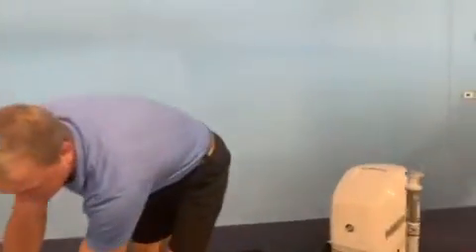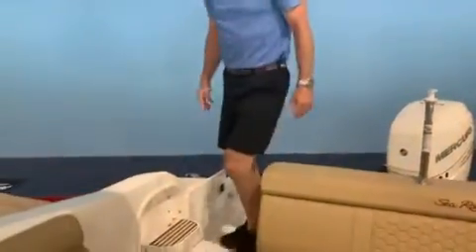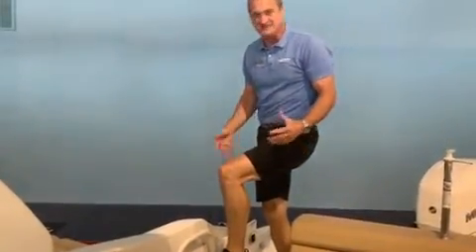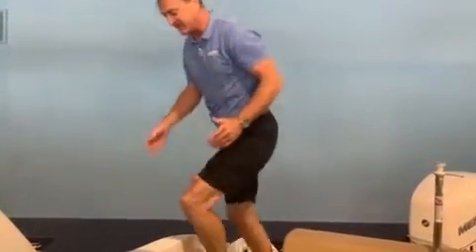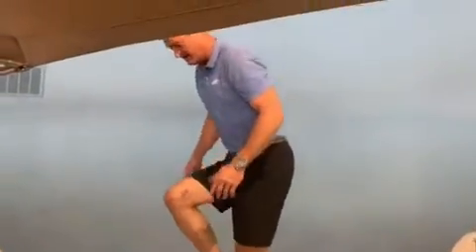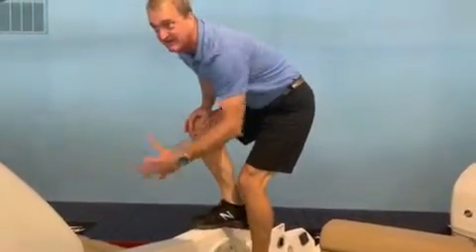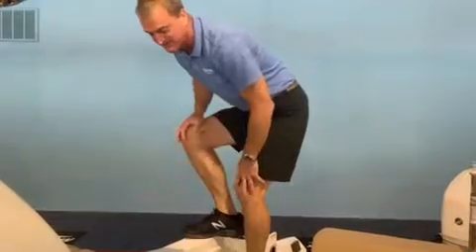If you're pulled starboard side to the dock, look at the great boarding setup you've got right here. If you've got a bum knee like I do, this makes it real easy for getting on and off the boat and onto the dock. You've got a step there, and another step right here with some non-skid on top to keep you from slipping. Real easy getting on and off this boat from the starboard side.